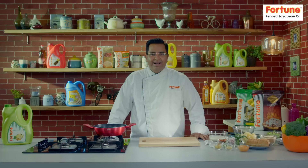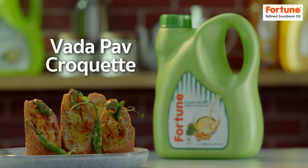Hello and welcome to Fortune's food recipes. I'm going to teach you a big croquette.